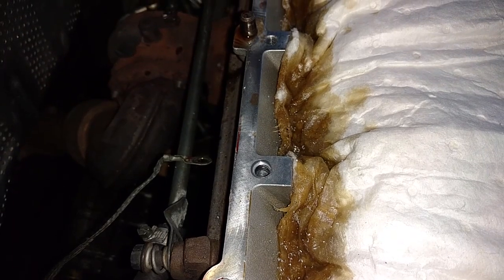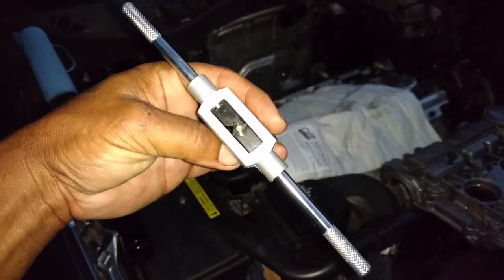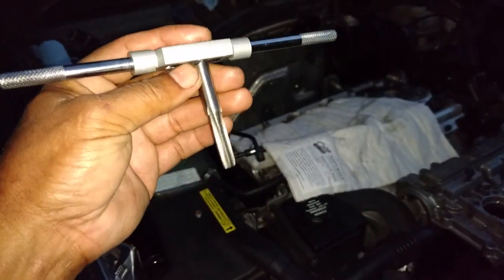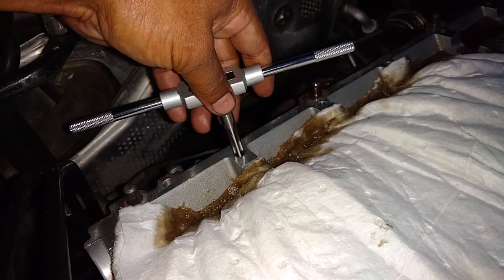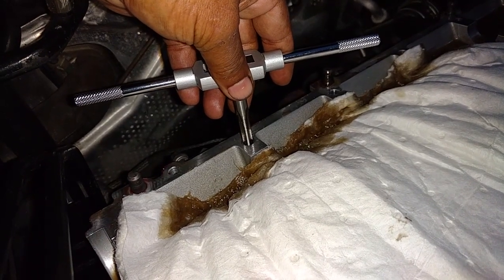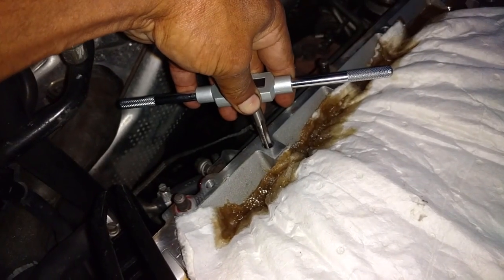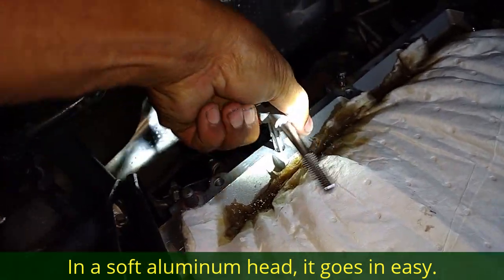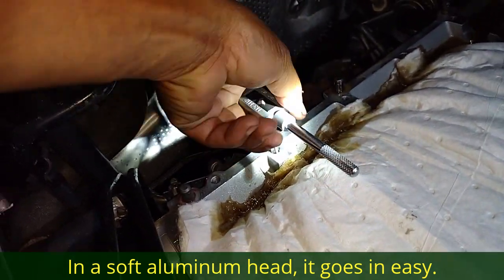Next we're going to tap the hole with the threader and you oil that while you work it down with the tool. This tool here is a tap wrench — it locks the tap bit into it. You set it on the hole you just drilled and you oil it while you twist it down, and that will cut the threads for your TimeSert to go in. You turn it down until you get the threads all the way down in the hole, and then it'll stop.